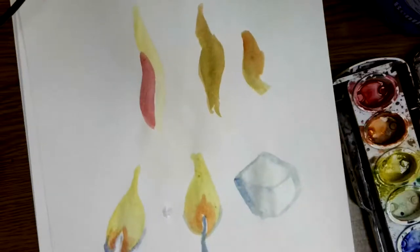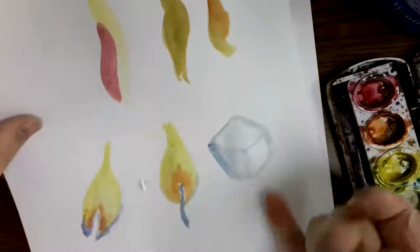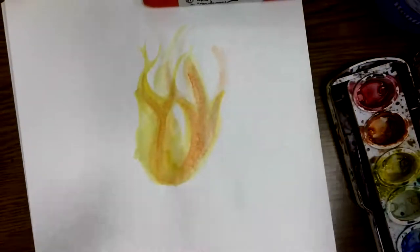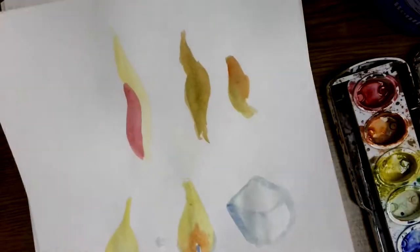Today we're going to cover how to paint fire and flames in watercolor. We'll touch on a couple of different ideas — how to draw candle flames, and how to draw flames that look a little more wild than just a candle flame. If we have time we might even get to ice, or that might be another video.